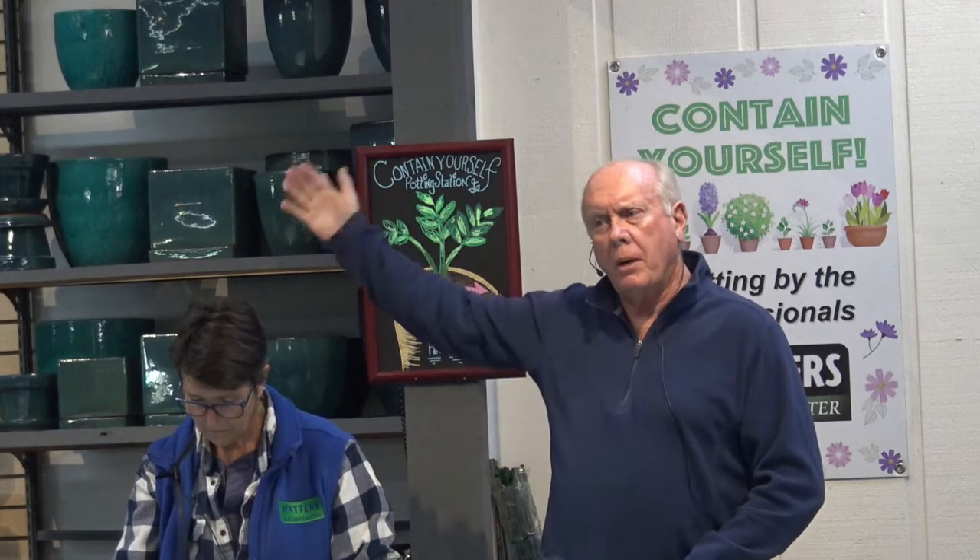The key is, you start out with the forsythias and you end up at the end of the season, before everything goes dormant, with the pampas grass. And in between, the goal is: what else can I do so I have color from one month to the next? One plant sort of finishes with its blooms and another one comes along. That's a great approach and something we can help you with.